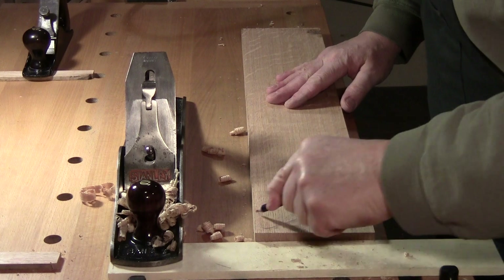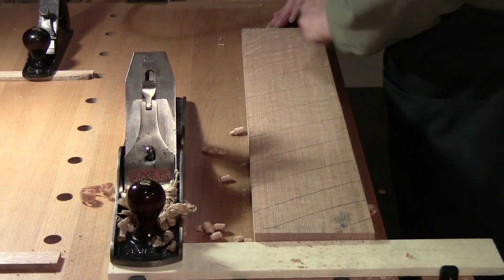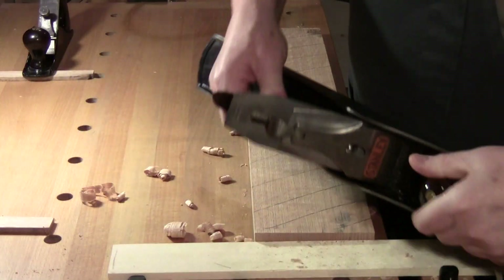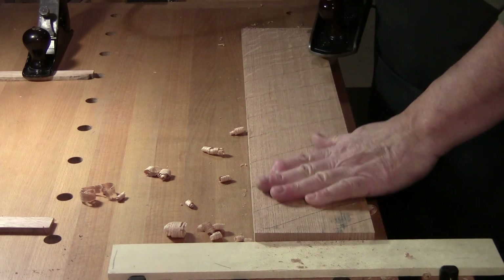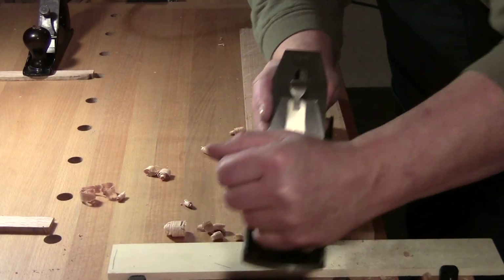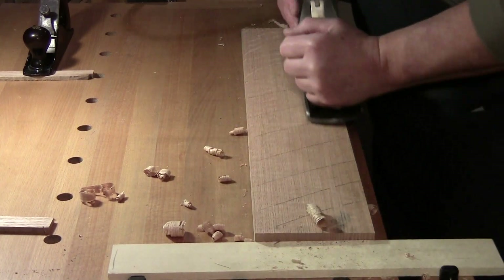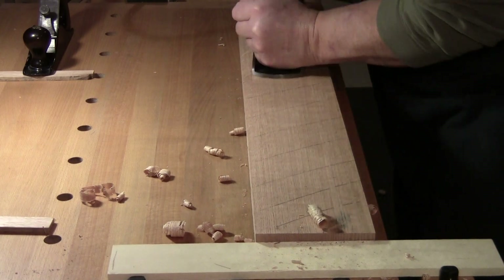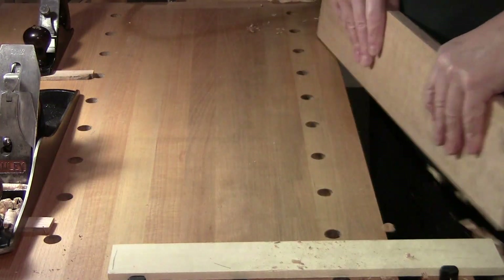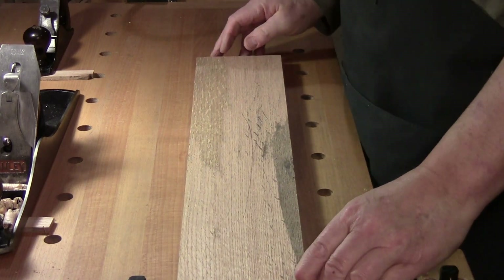I'll make a pencil mark again — you don't have to, but I like to know where I'm working and where I'm not. Now I'm going to try a diagonal to see if I'm going to be high and low and in the middle. Then I flip it over to test for flat.